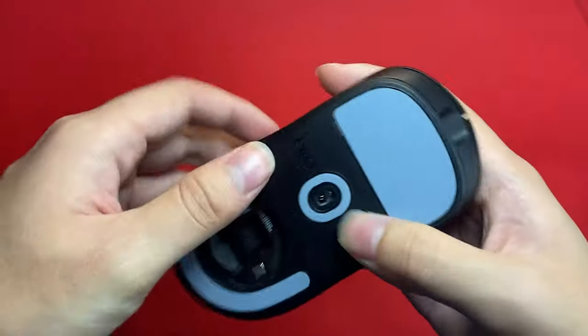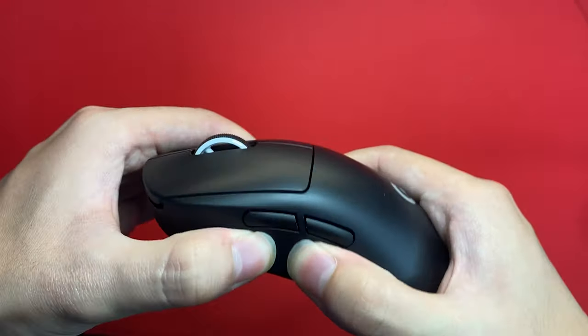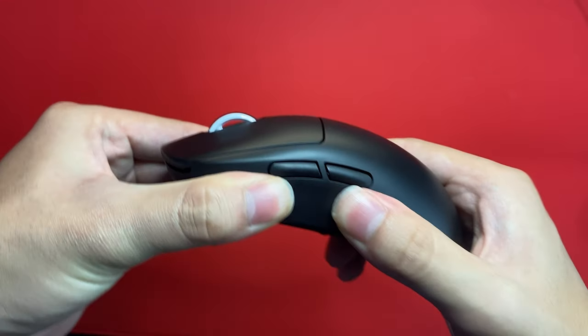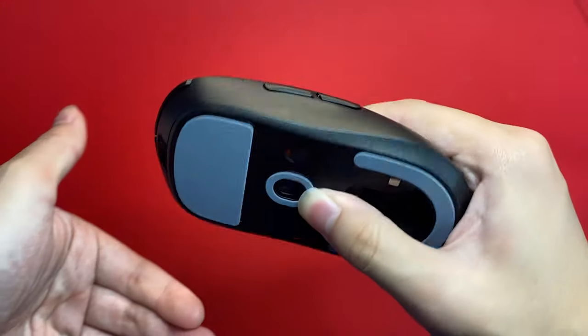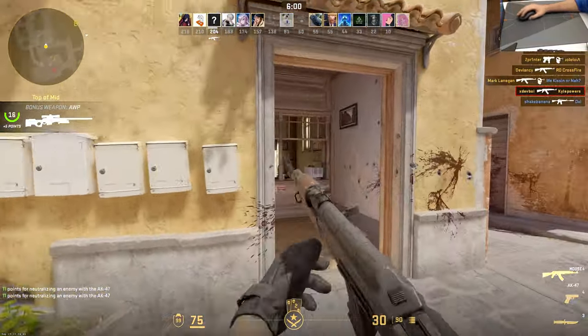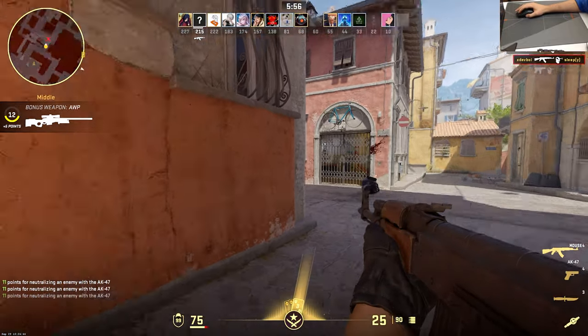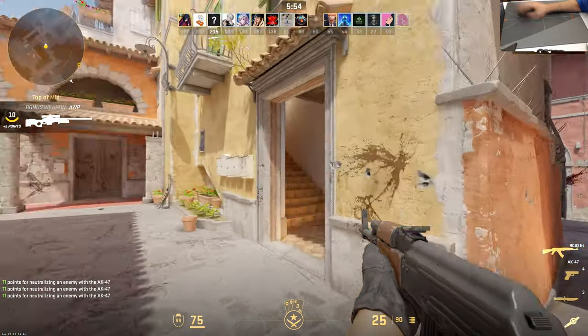The build quality is pretty good, with literally no flex anywhere on the mouse. The only issue with our unit in terms of build is that it does have a slight creaking or popping sound sometimes when you squeeze the right side. I have heard a handful of reports of similar issues developing on other units of the GPX 2, so your mileage may vary in terms of build quality.